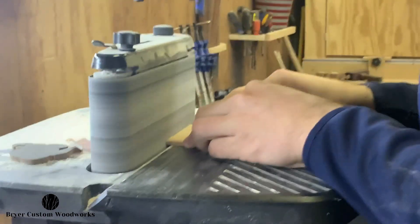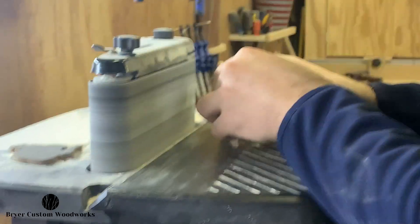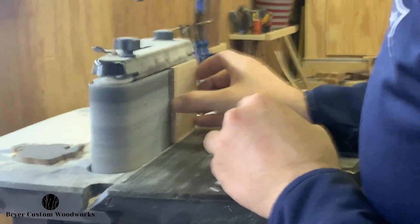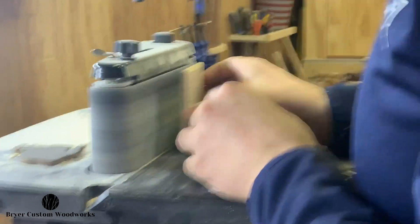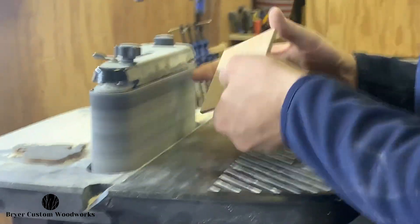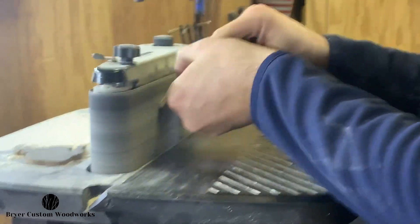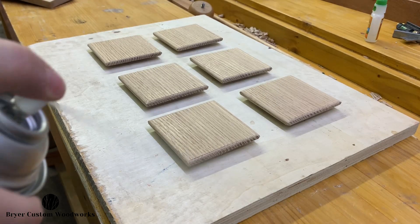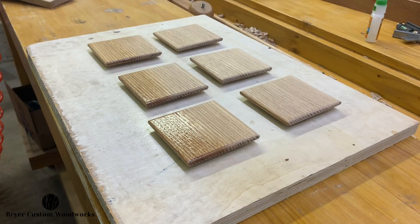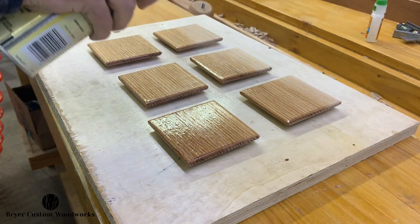Now that the edge is routed, I take all six coasters over to the belt sander here and clean up all four edges as well as the faces on all of these. And then I'll turn them upside down and break the edges of the bottom so that it's smooth to the touch with no sharp 90 degree corners anywhere on the coaster. Now that the shape's formed and we brought them up to a finished sanding at 220 grit with the belt, it's over to the workbench where they're going to get their first coat with a spray on shellac.